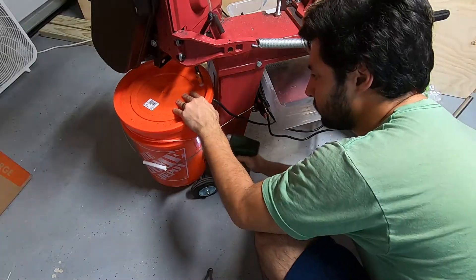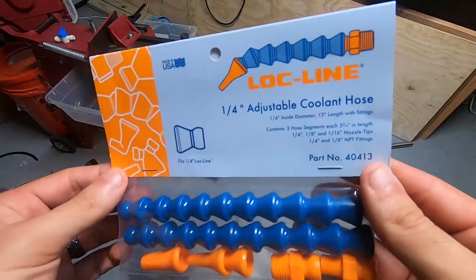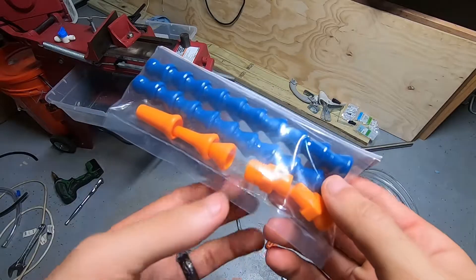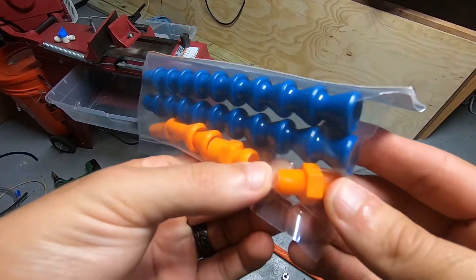Now I'm drilling the return fitting — you want to make sure this is gravity-fed. I got some LineLock adjustable quarter-inch hose. This was like $7 or $8 on Amazon and comes with two different fittings. It looks like one is going to be a quarter-inch NPT and one's going to be eighth-inch NPT.